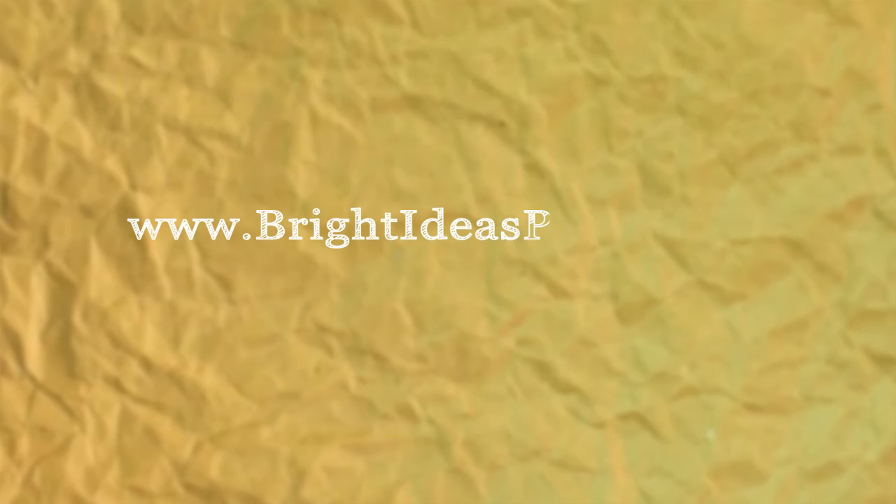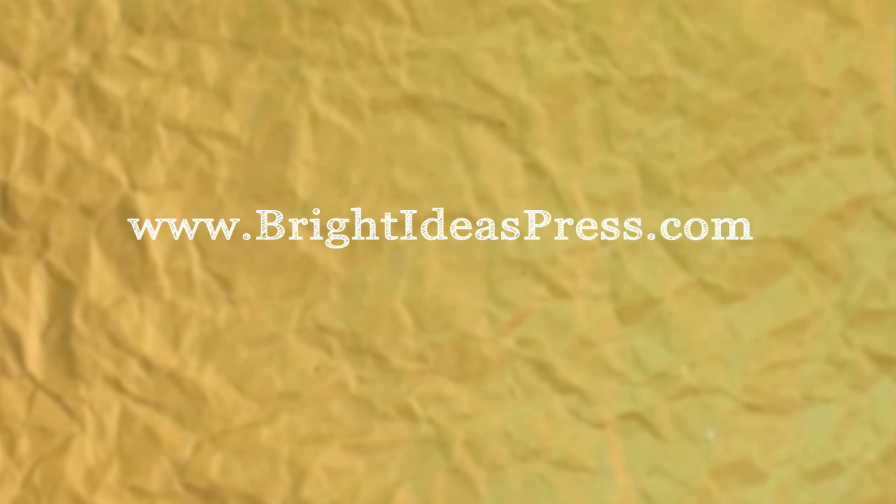Here at Bright Ideas Press, one of our goals is to create affordable curriculum for our customers. That's why we offer bulk discounts and co-op licenses. We also have special package deals that include all of the components of each volume at a reduced price. Each of these products, along with sample pages, are available on our website at brightideaspress.com. And as always, if you have any questions, feel free to call us at 877-492-8081. Thanks for watching.